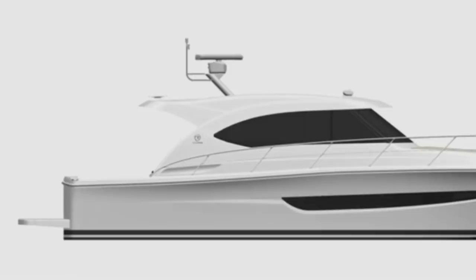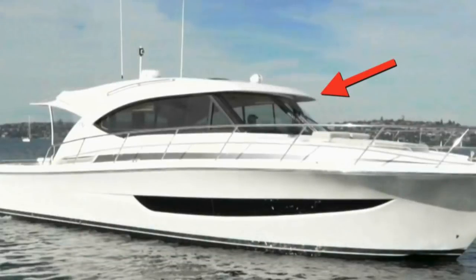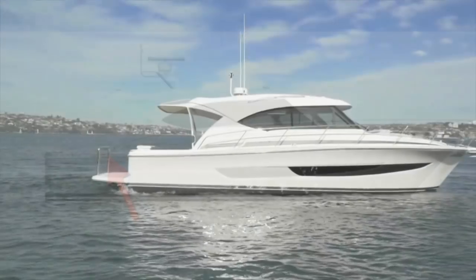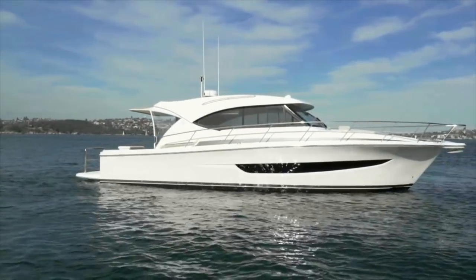Her profile looks sleek, yet she has a modern, timeless look that should stay pleasing to the eye for many years to come. There are a couple of things that give all Riviera yachts a distinctive look: one is the pronounced brow over the windshield, another is the soft shear line. On our test boat, Riviera added a light gray stripe starting at the trunk cabin forward and flowing aft to the engine room air intake.